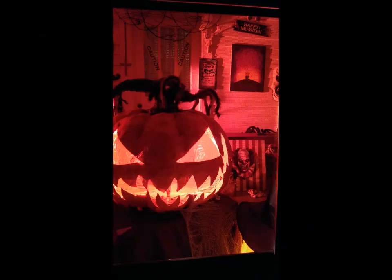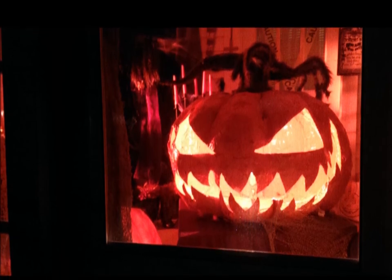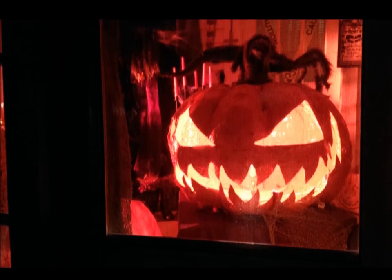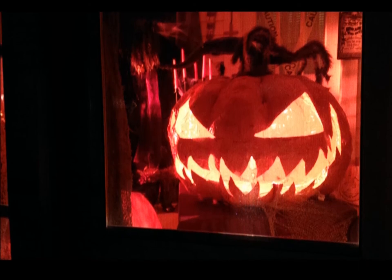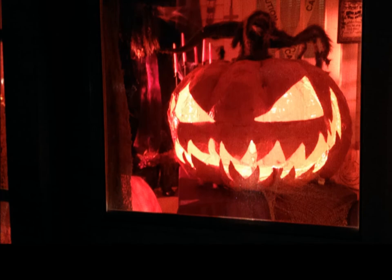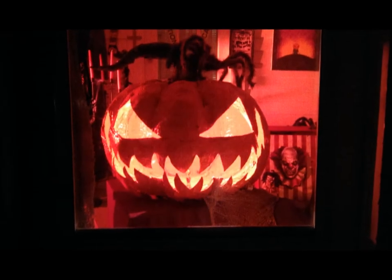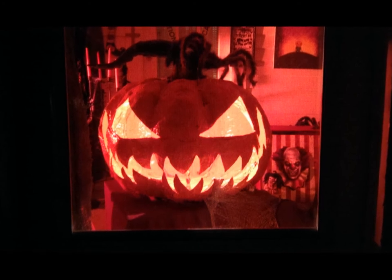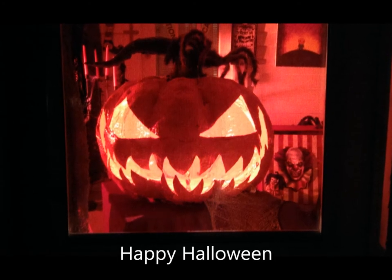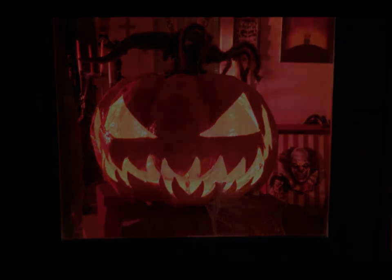And that's it — my pumpkin was complete! Me and my husband really enjoyed making this big jack-o-lantern, and I think it came out better than I really expected. I'm really excited for next year to make him a body. I hope you guys enjoyed this video — please like, comment, and subscribe. Have a happy Halloween! Thanks for watching. Bye!